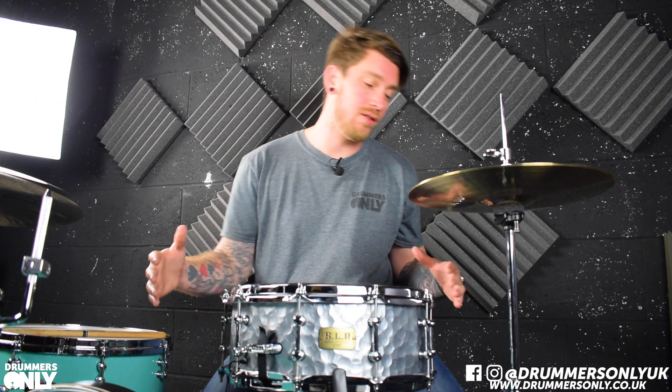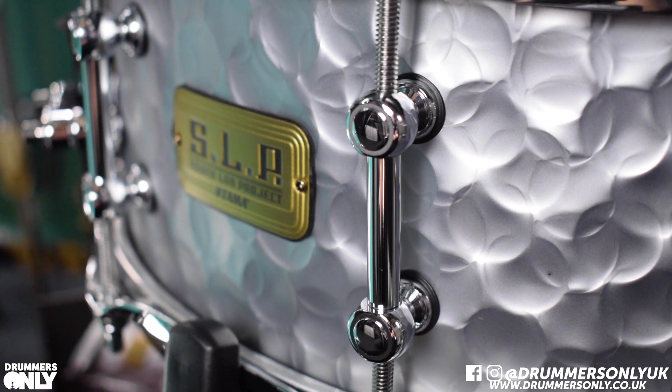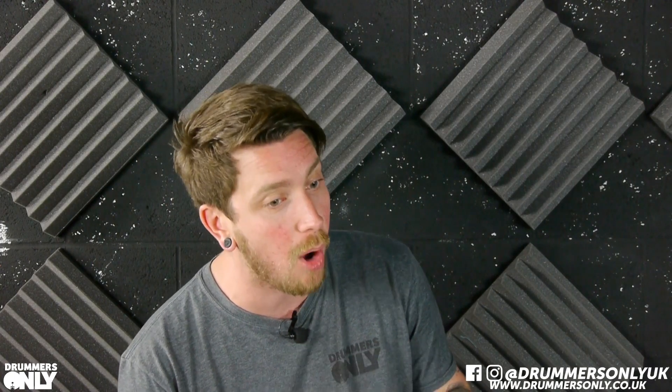A lovely feature on some of the SLP drums, and this one included, is the tube lugs. The three tube lugs with the circular design on the top and bottom just ooze class. They look great, they work great, and they really complement the hammered steel shell — they make it pop even more.